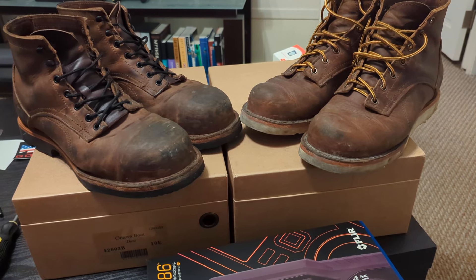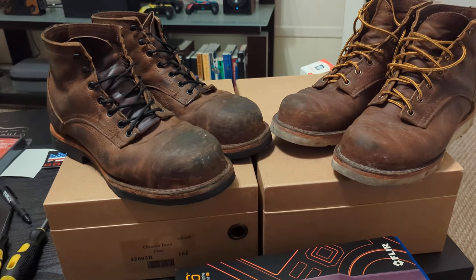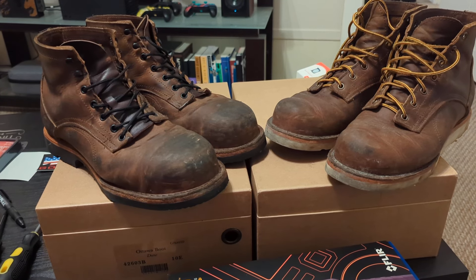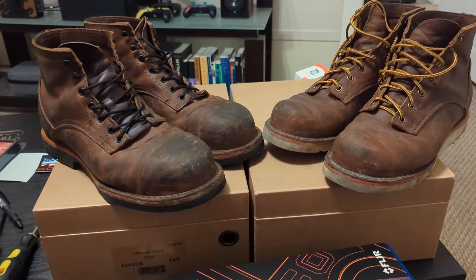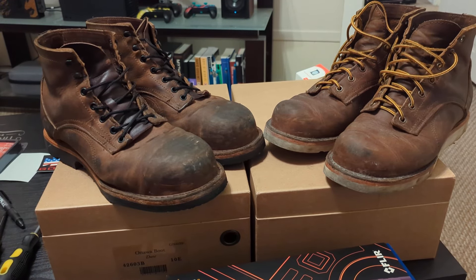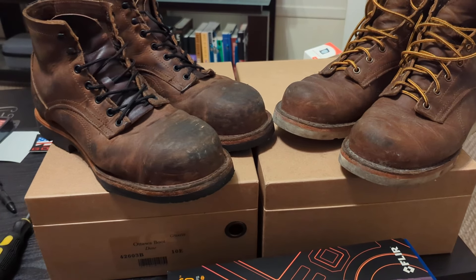I've kind of run into the issue where these being as squishy as they are on the inside with the foam insole and the foam removable insole — basically just two layers of thick foam on top of each other — they're kind of hurting my feet if I'm not constantly moving.